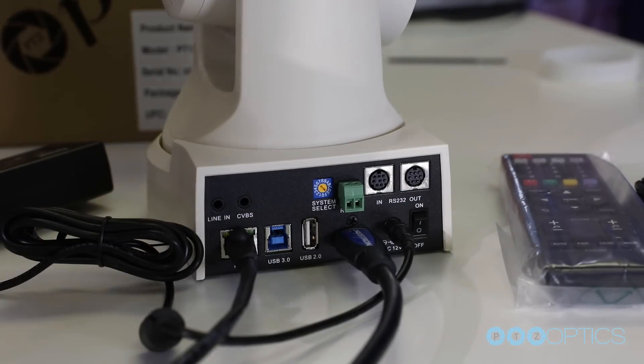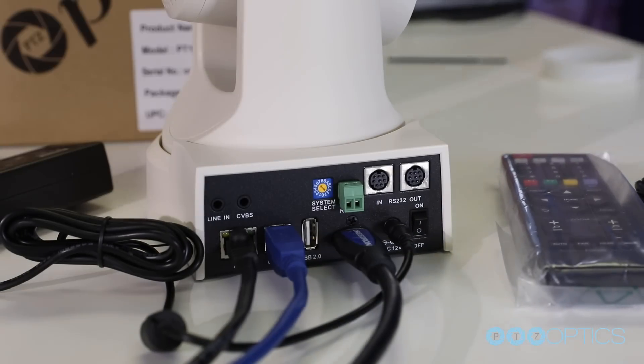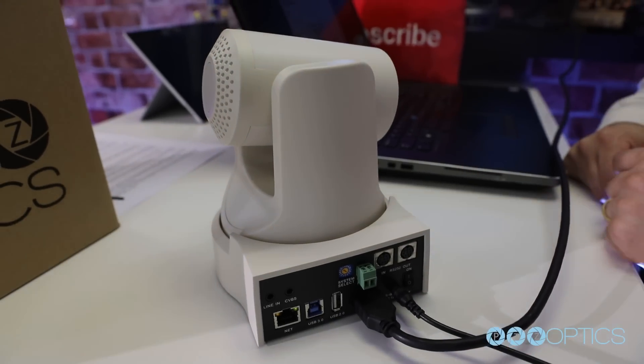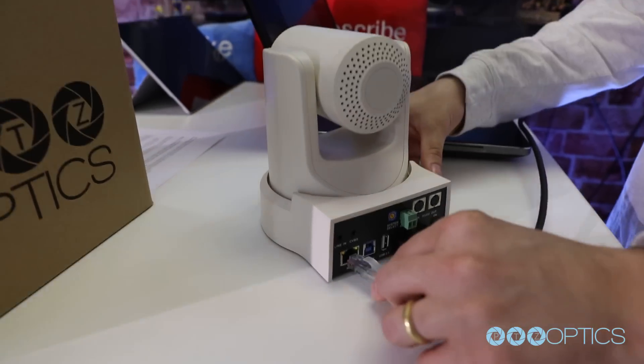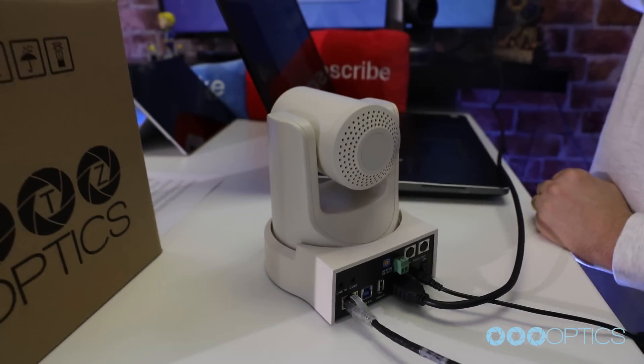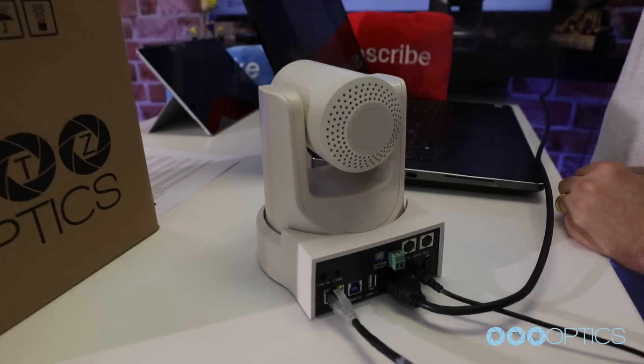When you are first getting set up, it is helpful to connect your camera to an HDMI monitor, but you can also use the USB output to view video from your camera as well. Once your camera is powered on and connected to the network, you should determine whether you will use a dynamic or a static IP address. We will go into more detail in depth on this in step 8.